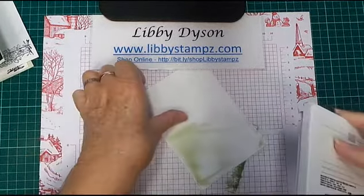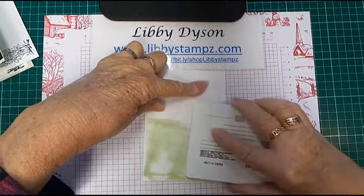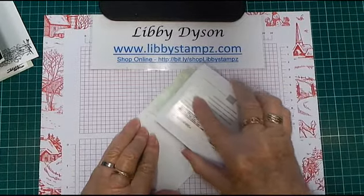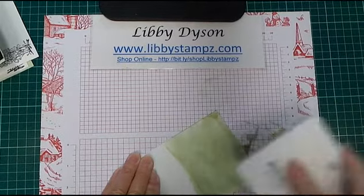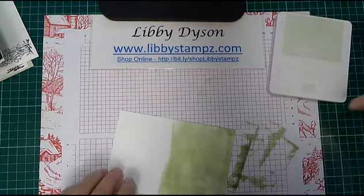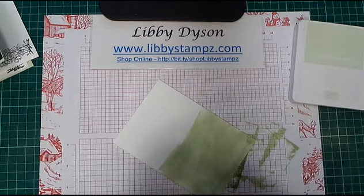Just drag across your card like this. It doesn't matter if you get lights and darks — that's fine. There we go, and that's the Soft Sea Foam applied.